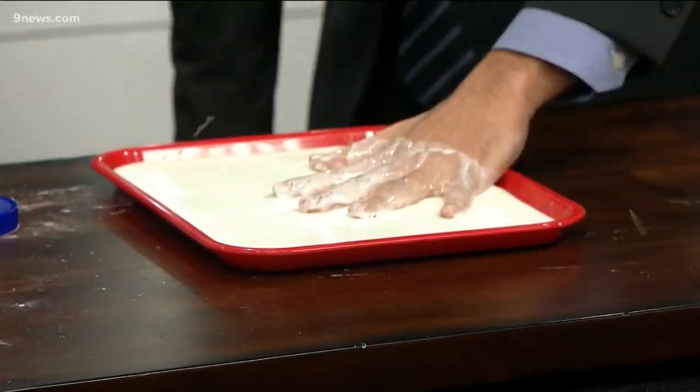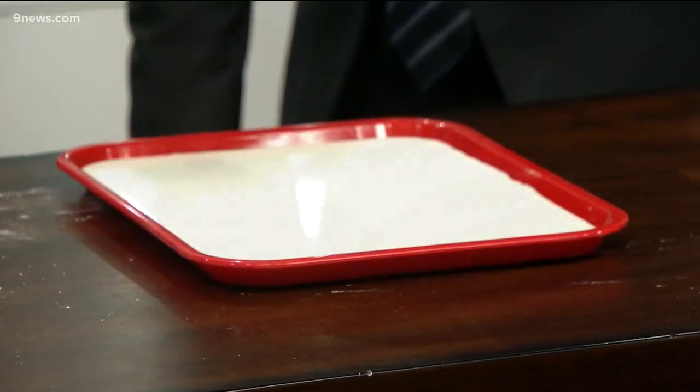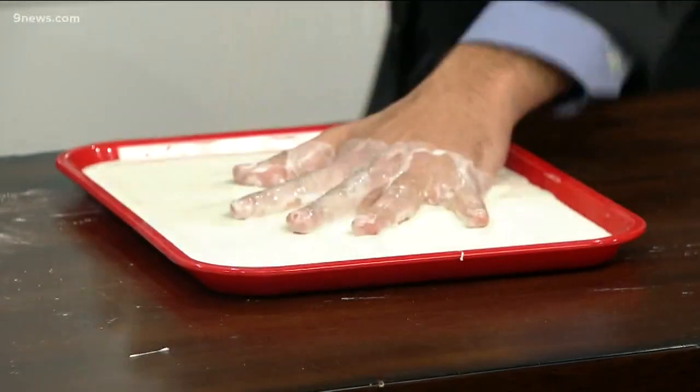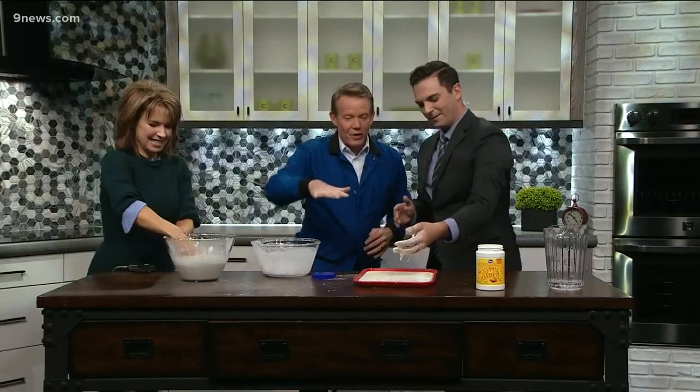So you ready? Slap it as hard as you can. Three, two, one — see? It doesn't go anywhere. Harder, come on — you can just give it a smack. Come on, ready, set, go. See? It doesn't go anywhere.